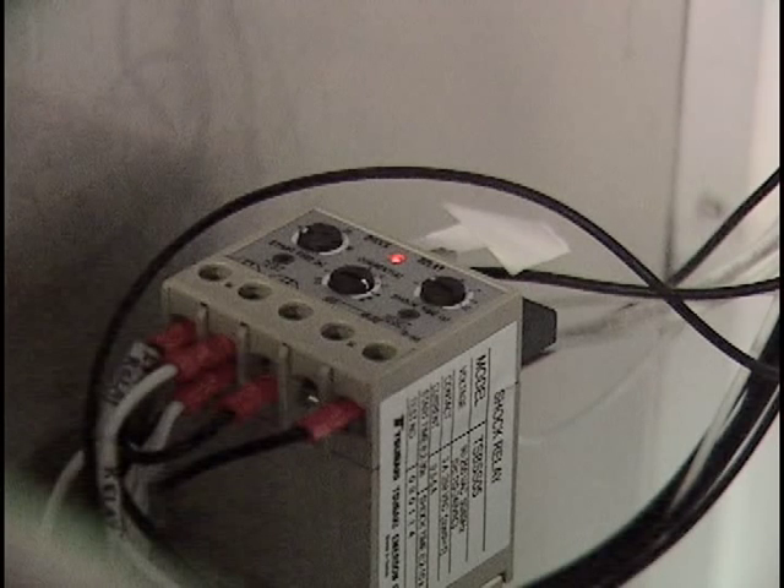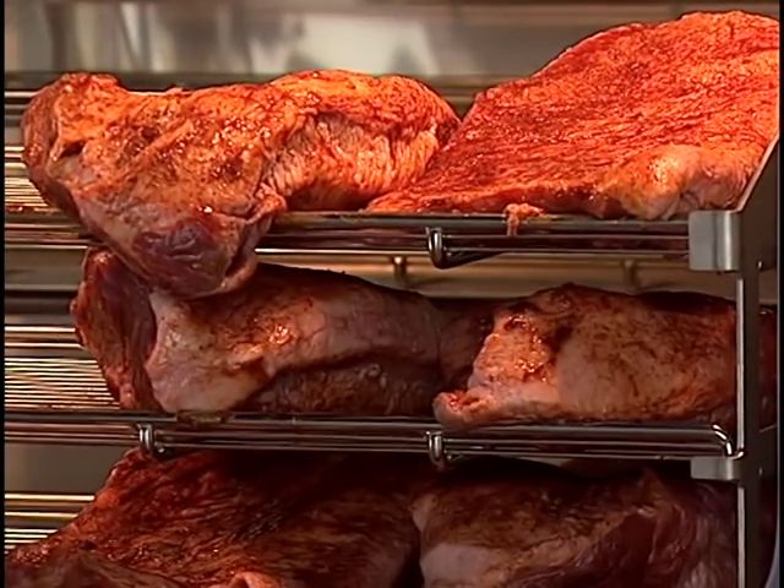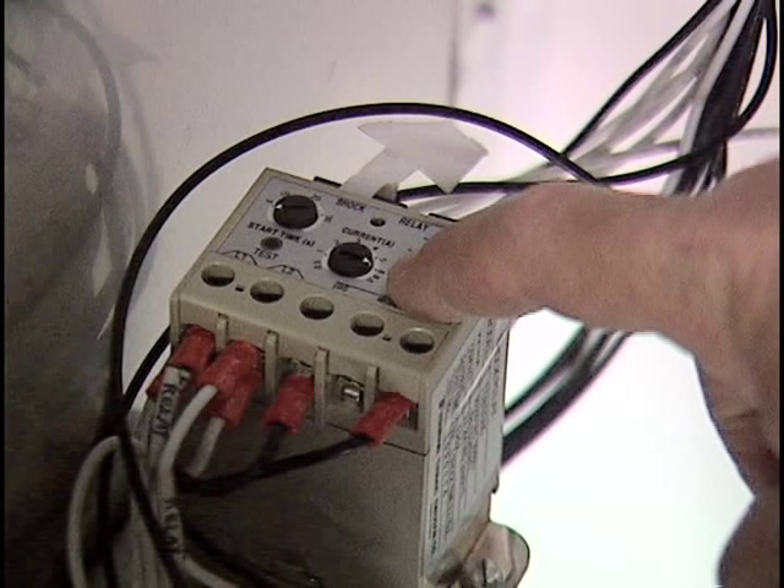The shock relay, located next to the drive motor, is another safety feature found only on Southern Pride gas rotisserie smokers. It senses any unusual electrical draw on the motor, like when product is loaded incorrectly and falls off a rack, and immediately shuts down power to the drive motor. The reset button for the shock relay is located on the top right of the relay. This device will generally eliminate hanger and rack damage, downtime, and costly repairs.